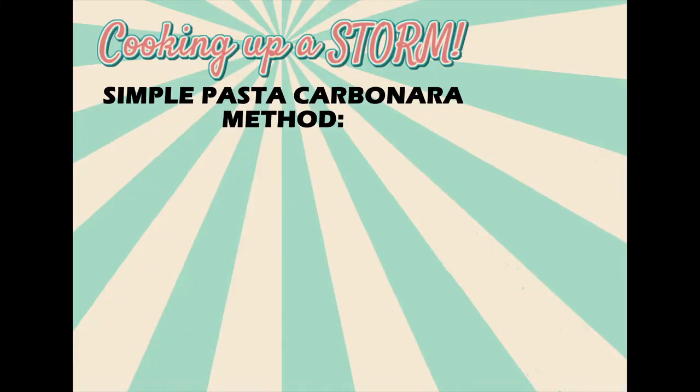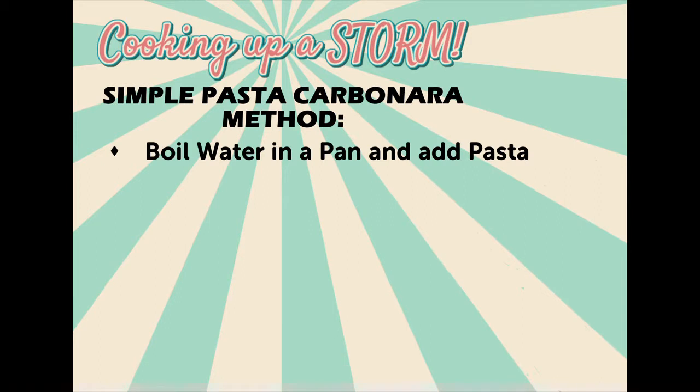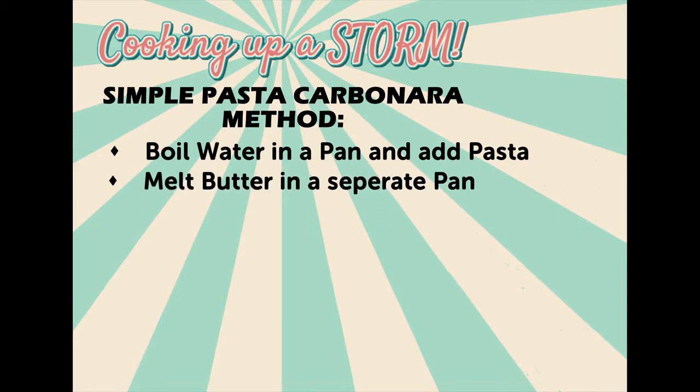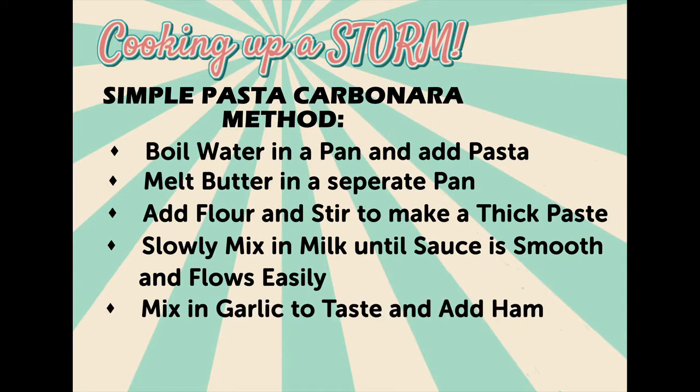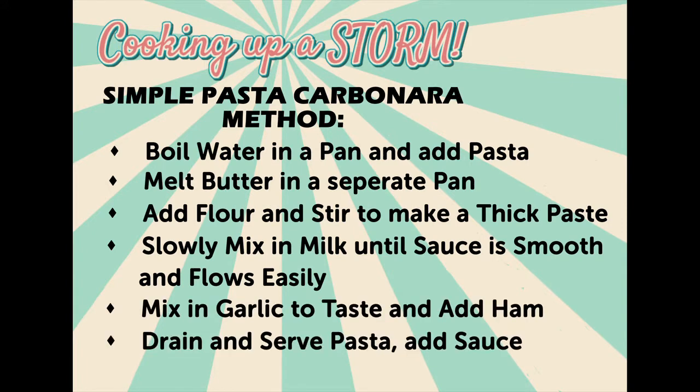Let's look at the ingredients and get cooking. If you have intolerances to dairy or are vegan, you can substitute the milk, cheese and butter for a suitable alternative. I find oat milk makes a creamy sauce — why not substitute the meat for mushrooms or broccoli?